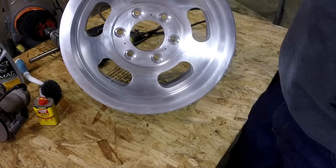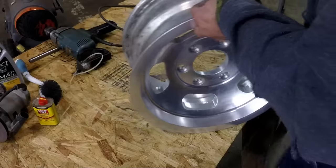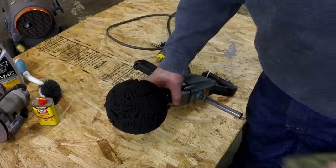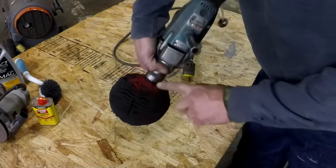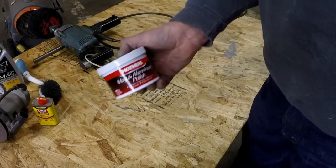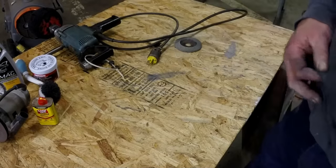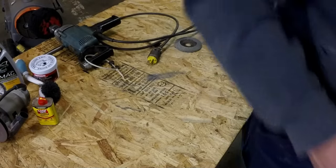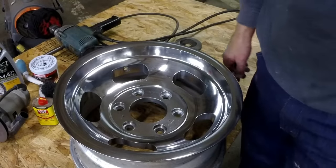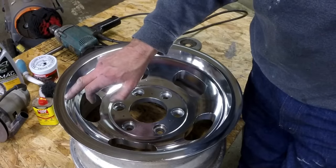I thought about stopping there but I was determined to polish them. The real labor saver is the Mother's Powerball — it starts out red — along with Mother's Mag and Aluminum Polish. The reality is it took a lot longer to get them clean than it did to polish them. That's the finished product after polishing.